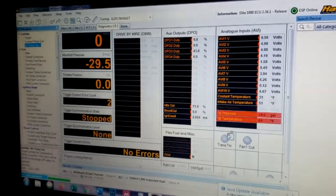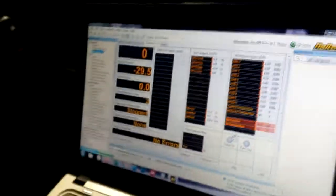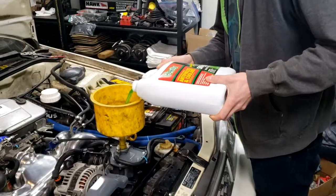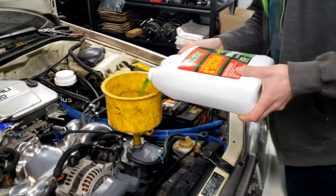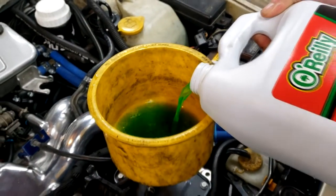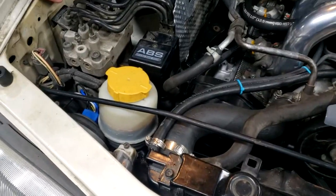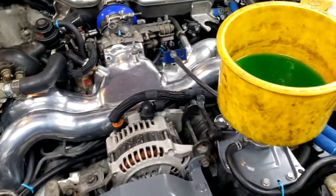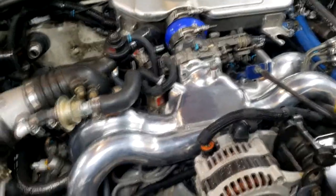Oil pressure is at 89. We threw some power steering fluid and coolant in it, which will continue bleeding as it runs. Last thing I need to do is hook up that port right there to the MAP sensor, which is built into the ECU.